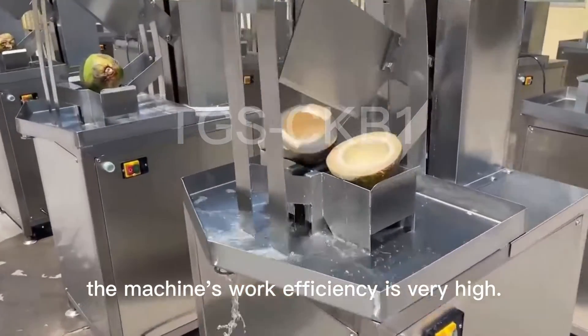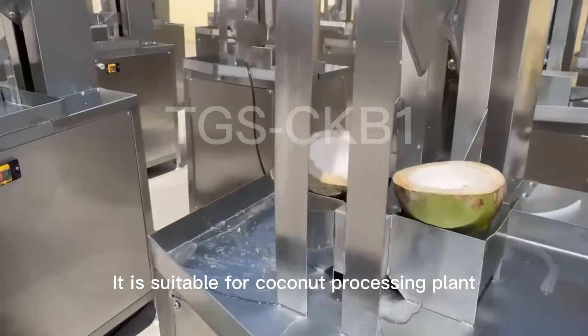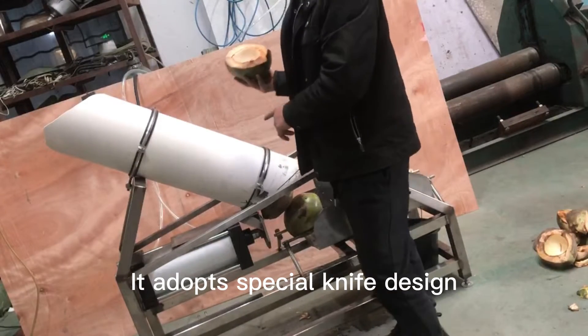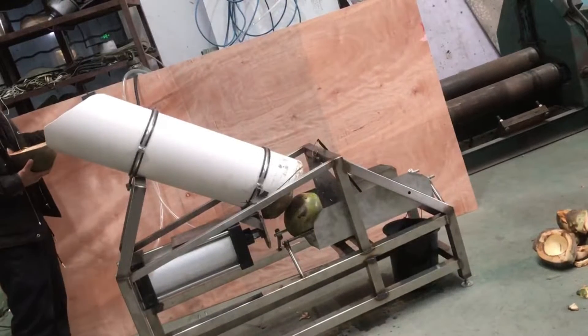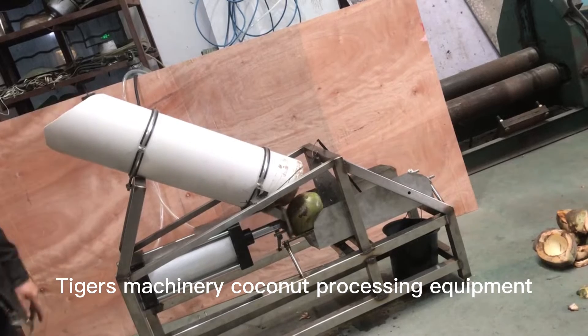This is our first type. This is our second type. It adopts a special knife design. Put the coconut in from one side, and it will be split in half from the other side. It is suitable for small and medium industry.